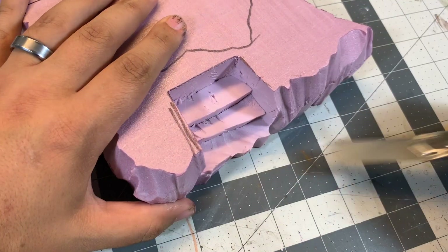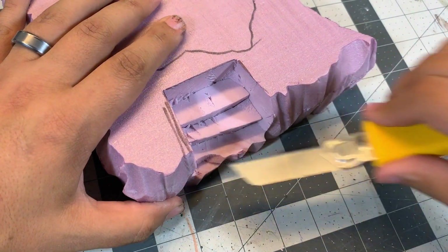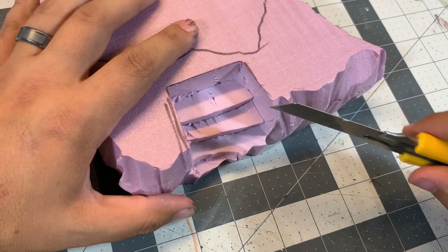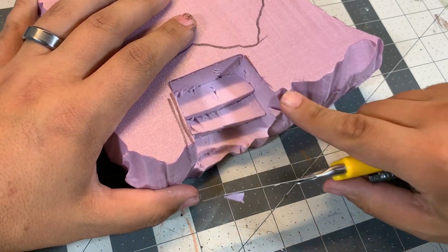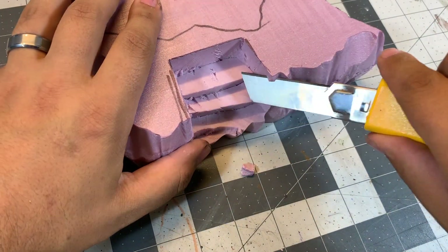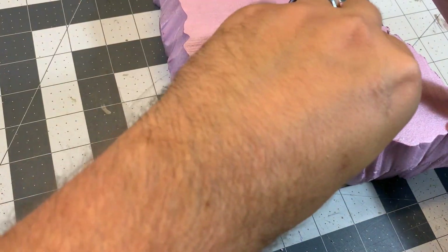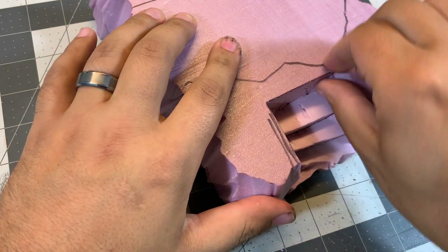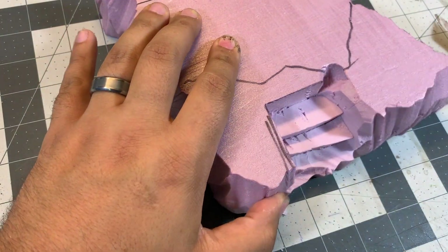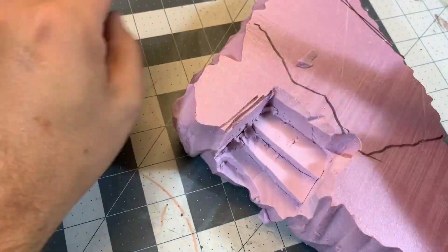Now that I've carved the stairs, I'm going to start using my knife — and actually my fingers too — to break up the foam a little bit. You can see it has kind of sharp edges and that doesn't really happen in nature, so you want to go in with your knife and carve out some chunks, make some gouges, bevel the edges, and in general just make it look old and aged and broken. Use your imagination — there's no right or wrong way to do this.